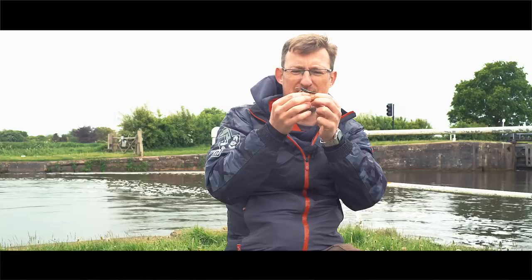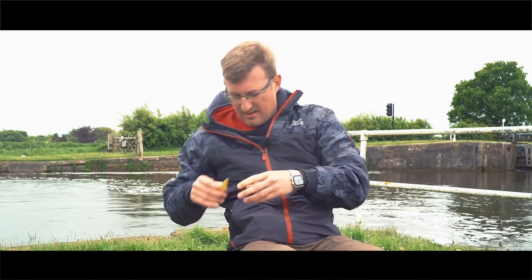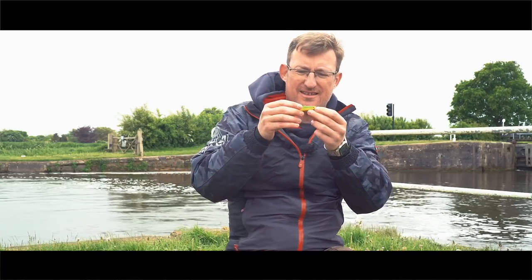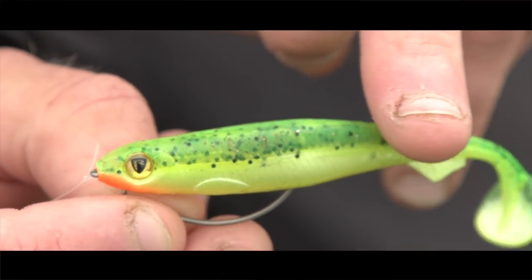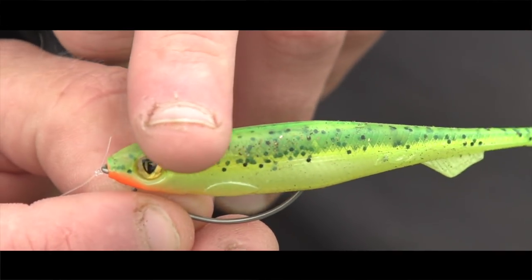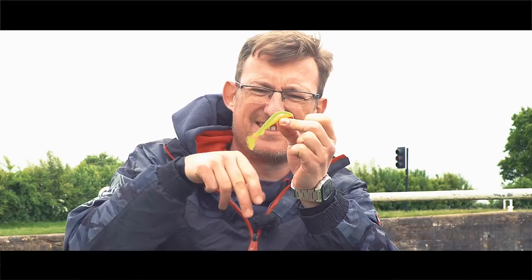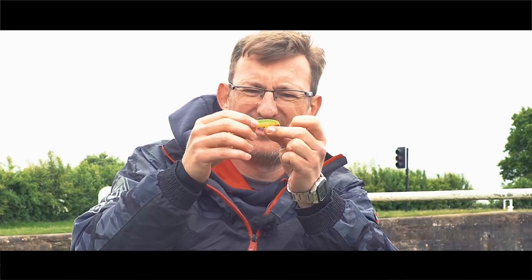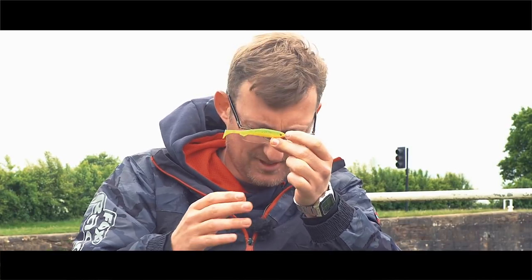Simple as that. Exactly the same principle on the Slick Shad. The Slick Shad has a little slot on the top — perfectly smooth at the top, no hook point showing — but bang, as soon as it hits, you're straight in there, hook point exposed, and you're on. Simple as that.